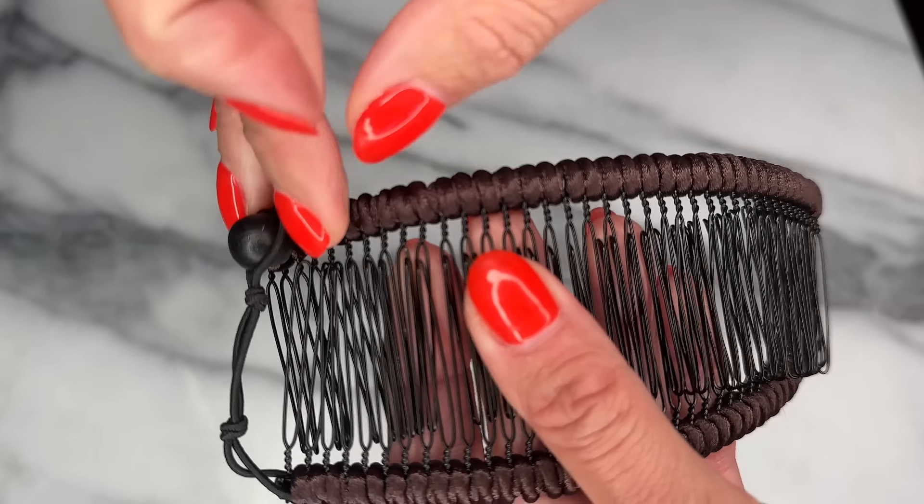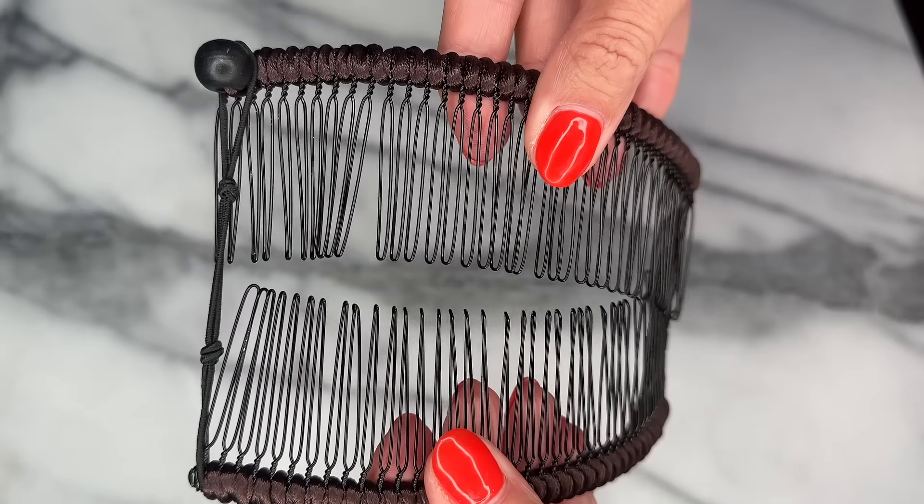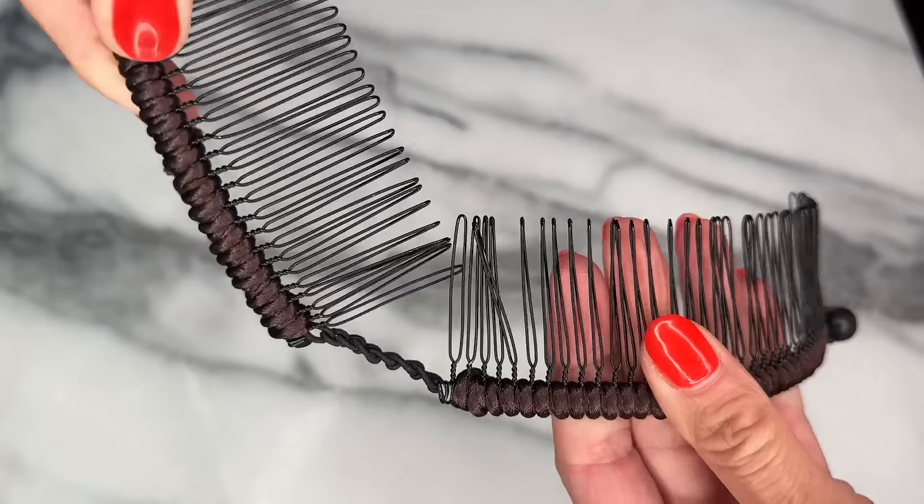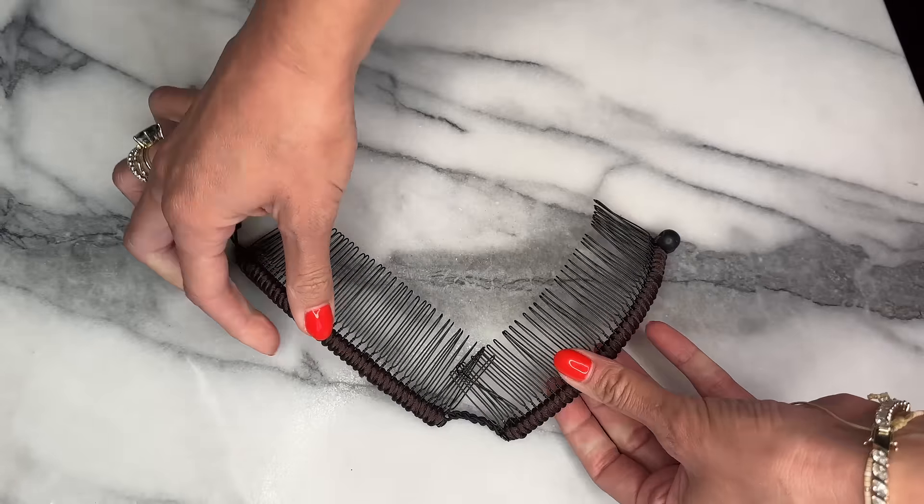They use elastic stretch metal for no friction in my hair and they are washable. This stretchy banana clip also has a broad, strong base to secure my hair in place.